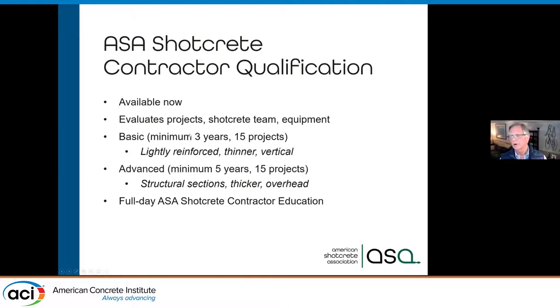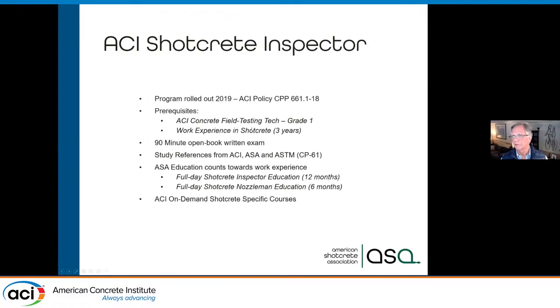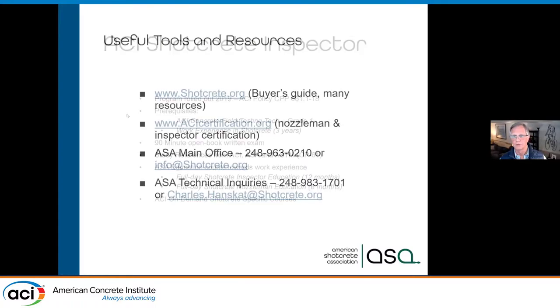If you have a project with structural Shotcrete, you would want to ask for an advanced category qualified contractor. There is also a Shotcrete inspector program — a written exam — and ASA offers education. That's all I have from these slides.